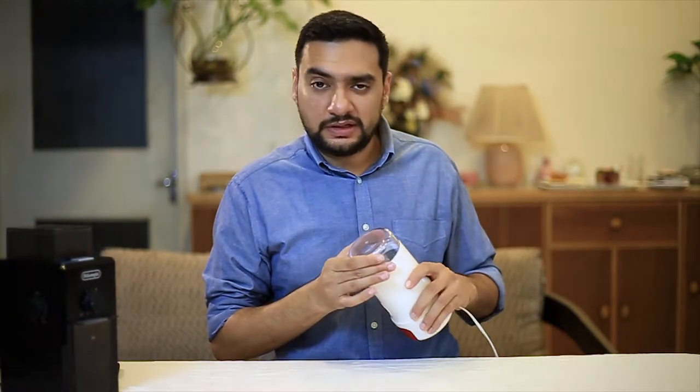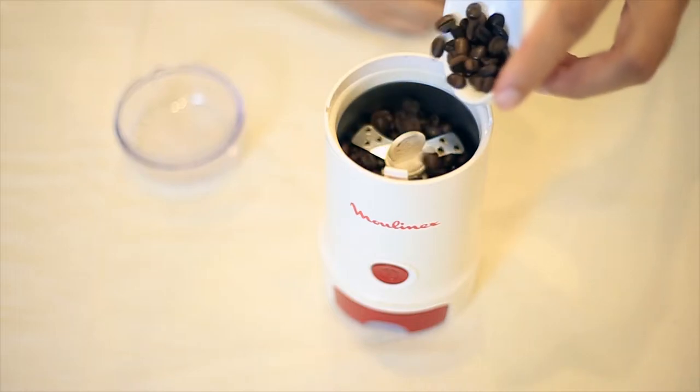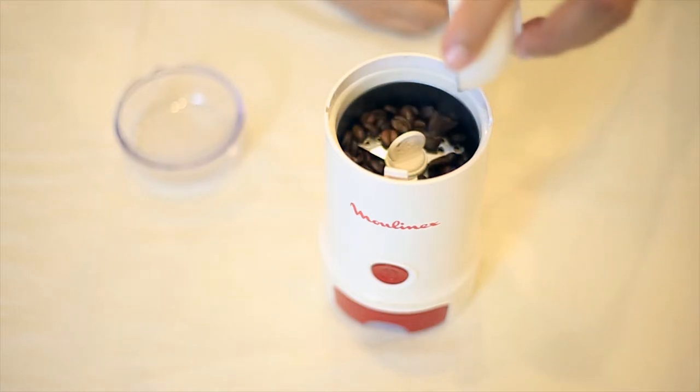A blade grinder has a chamber containing a blade which runs at a ridiculously high RPM when grinding. What that means is that the grind it produces is very uneven — some of the beans that come in front of it get ground very fine while others are left a bit coarse.